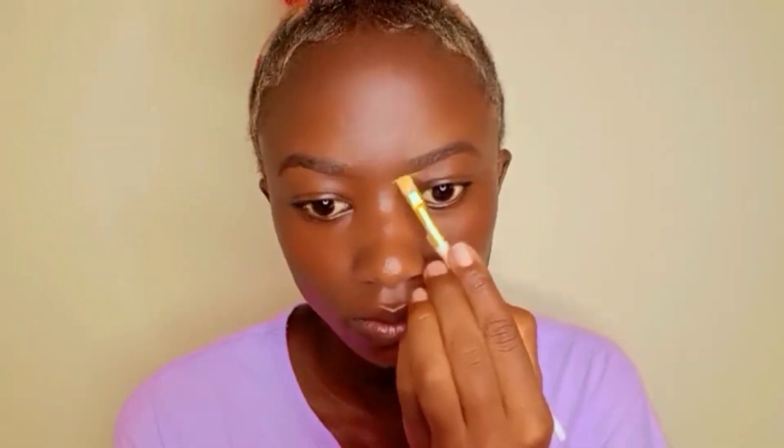First, we're starting with the eyebrows. I'm using the Davis Number 3 eye pencil — make sure it's a sharp pencil. I'm lining the eyebrows and then filling in slightly using the same Davis Number 3 eye pencil, drawing hair-like strands.